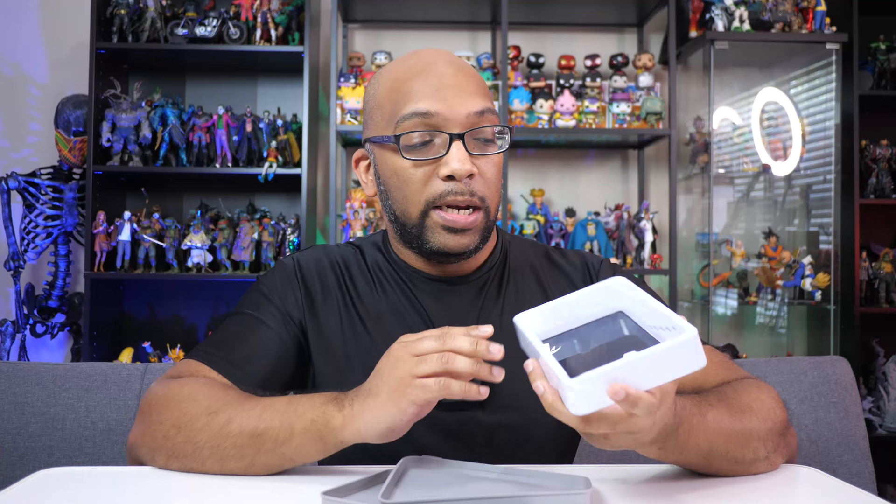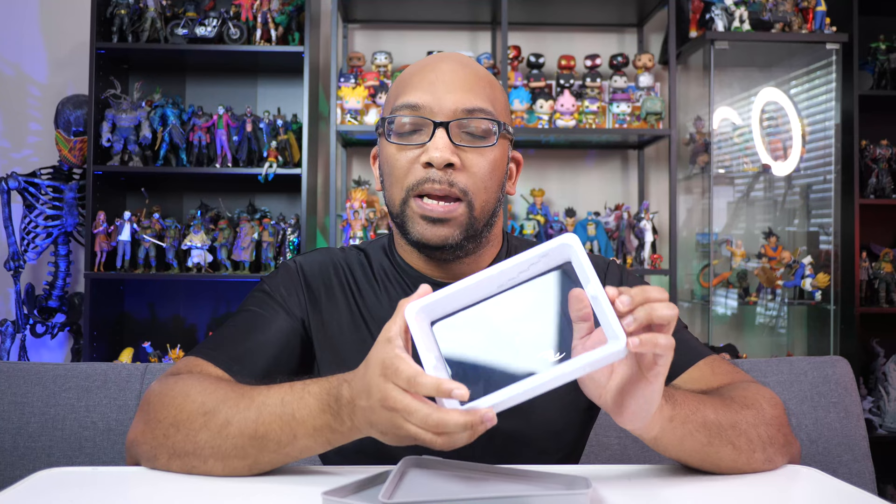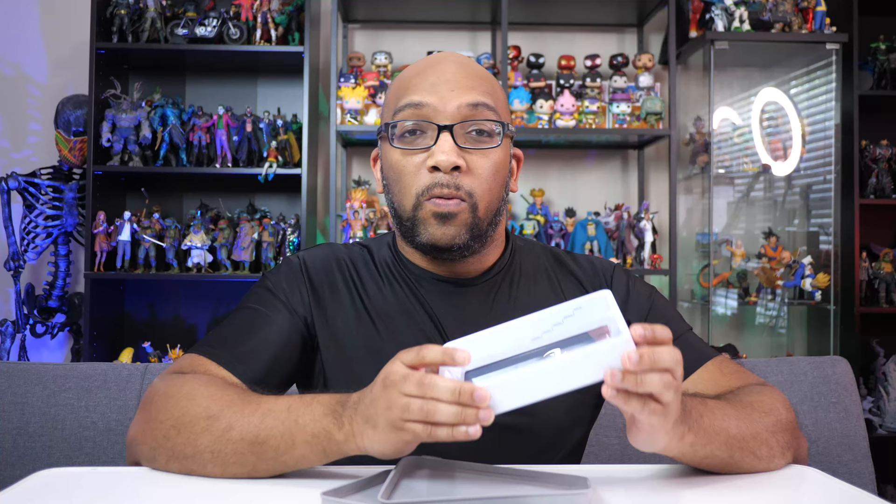Something I also like about this vat — and wanted to carry over from the original Anycubic vat — is that it has markings to tell you how much resin is in the vat. That's super important to me. It looks like it goes up to about 200ml at one line and maybe 270 to 280ml at the max fill line, making it a little bigger than the original vat's total volume.